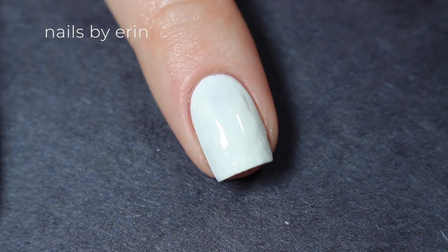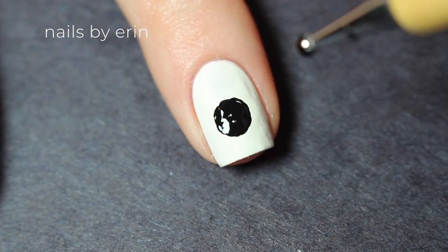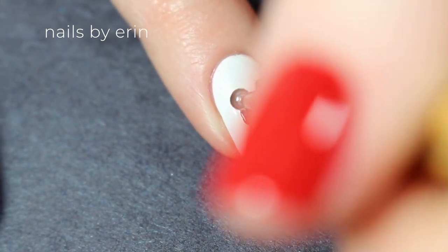Then over my white nail, I'm using black acrylic paint to paint a little Mickey head. I'm starting off with a dotting tool and making any adjustments with a small nail art brush.